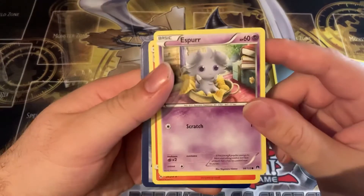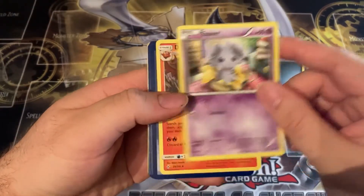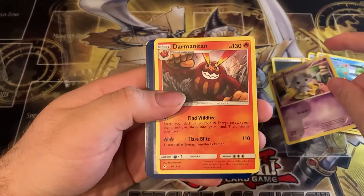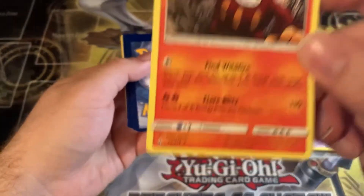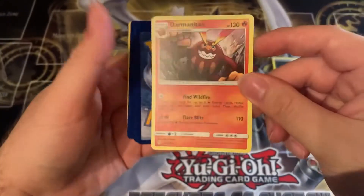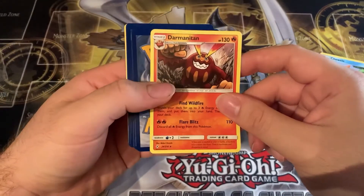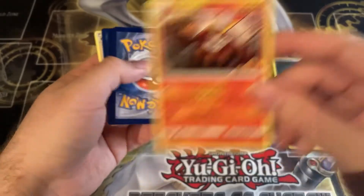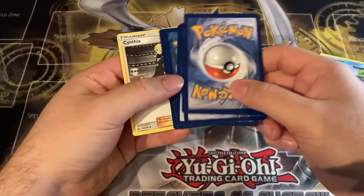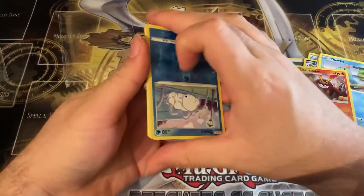We have an Espurr, pretty cool. And this is a Darmanitan — oh my god, it has a star symbol, which means it's an uncommon rare, like a non-holo rare. That's pretty cool. So maybe that means we don't get a holo — we'll see about that.